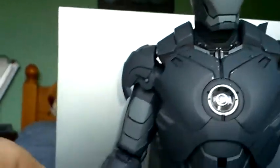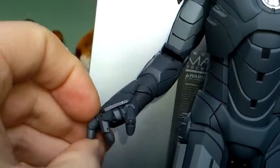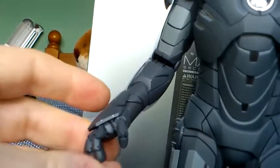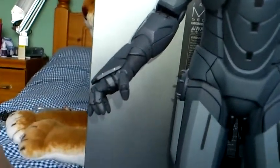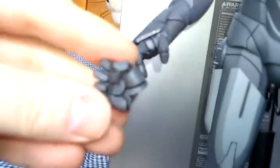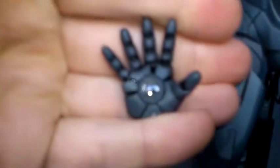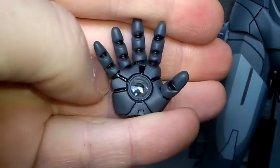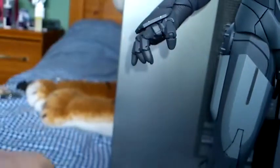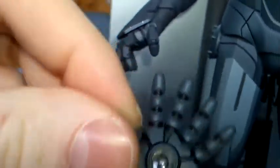It comes with several different hands. The ones he's got on at the moment have articulated fingers — you can actually move them to however you want them. He also has an arc reactor on the inside of these hands. He comes with two of those articulated finger hands, two fisted hands, and two open palmed hands. The arc reactor in the middle of the open palmed hands does light up, and the articulated fingered hands also have the arc reactor.